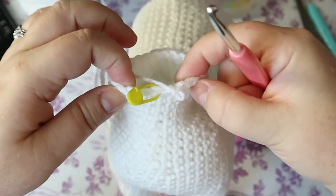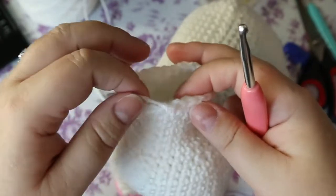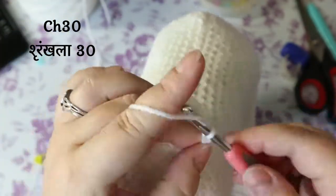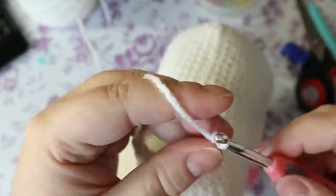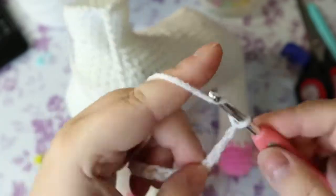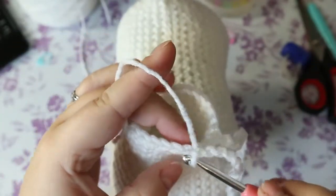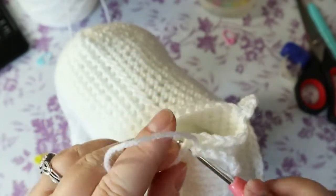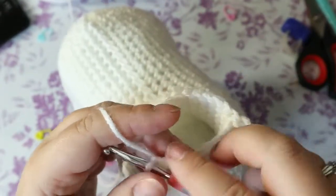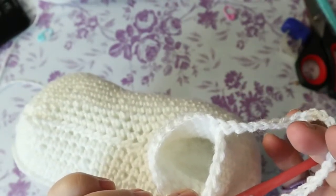We're going to be chaining 30 and skipping six stitches. I don't really want mine that turned so I'm just going to take out my stitch marker and back mine up just a couple of stitches and start here, and I'm going to chain 30. Once I have my 30, I'm going to skip six — two, four, six — and into the seventh one I'm going to reattach with a single crochet. When we come back around to here we're going to do our next row.